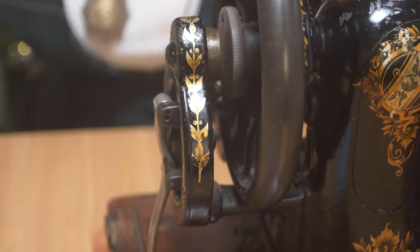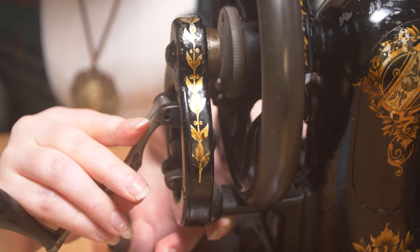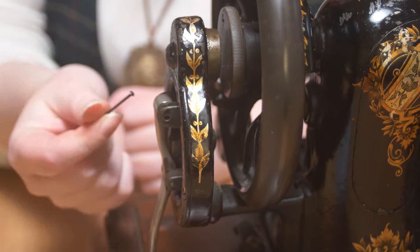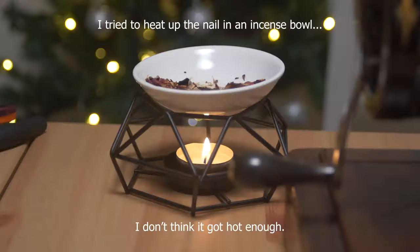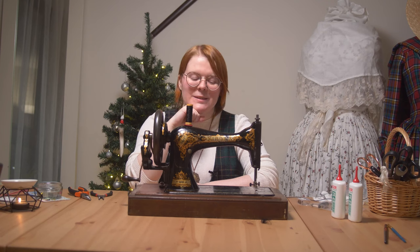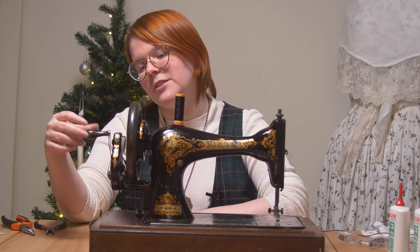I've discovered that the handle is actually loose — it's lost its pin. I managed to find a spare one and I'm thinking of just popping it in there to see if I can fix it. Well, since I lost that nail and I can't find it, I'm just gonna leave it. It still works — I don't think it's gonna fall off easily.